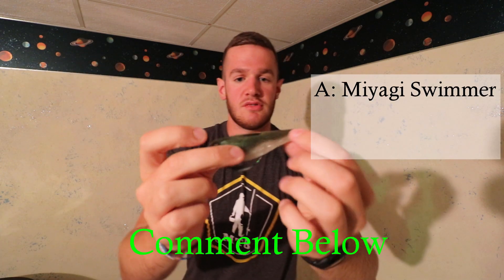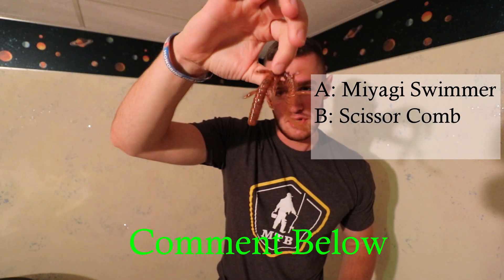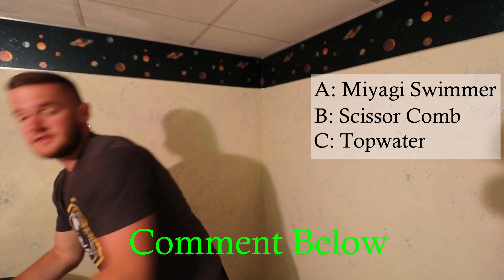Comment either A for the big swimbait here — the Miyagi Swimmer swimbait — B for the Scissor Comb creature bait, or C for the duck. That's just what you guys want me to fish in the next video.